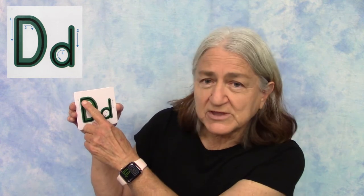You can draw it with me on this card, or you can draw it along with the letter that's up on the screen. To make the uppercase D, we're going to start with a line at the top and go down. And then we're going to make a half circle by starting at the top again and going around.